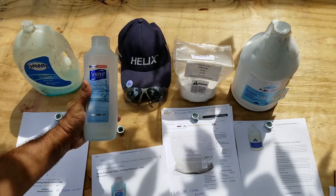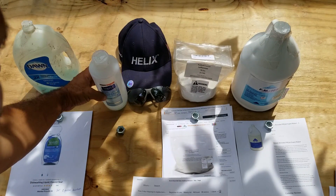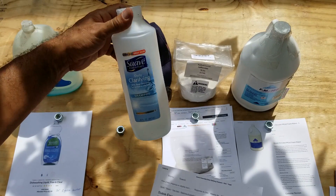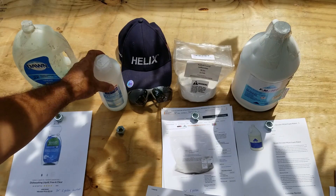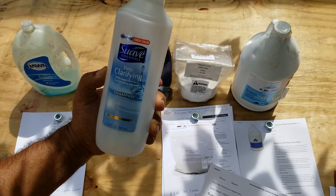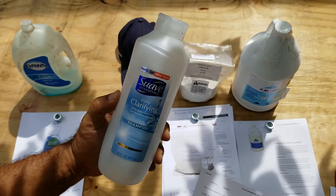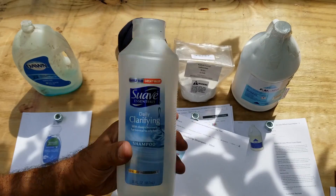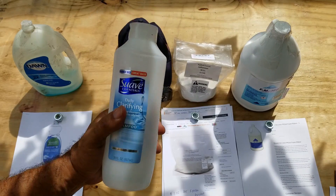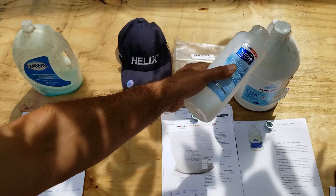Now our next product is very good — out of all the different products I have here, this is a very good product to use for making foam. From the tests that I've done with this, I used half of this bottle in a 5-gallon bucket to produce foam that was very, very good. And from what I'm told, if I use the whole bottle in one 5-gallon bucket, I would have the equivalent density and long-lasting foam as the Drexel.